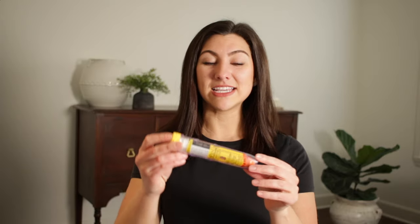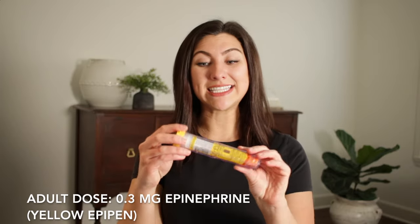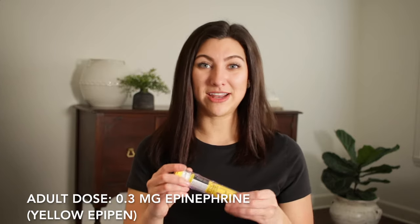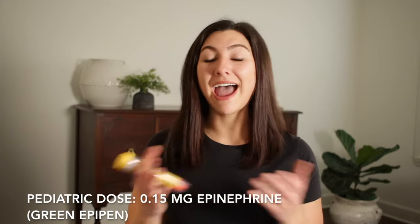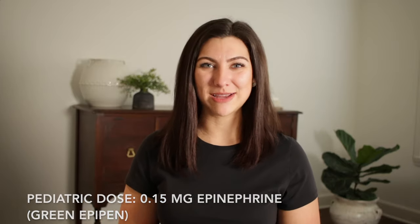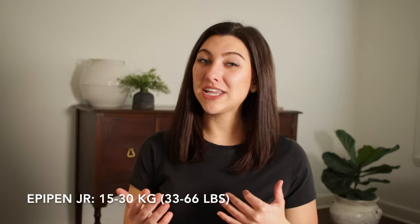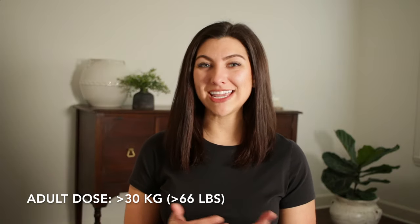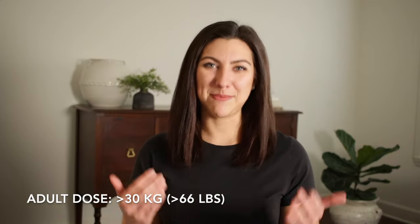Let's talk about the dosing of an EpiPen. An EpiPen comes in a normal adult dose, which is the yellow EpiPen, and this is 0.3 milligrams of epinephrine. There's also a smaller EpiPen that is green — the EpiPen Junior — which has half the dose, or 0.15 milligrams. If your patient is between 15 and 30 kilos, you will use the EpiPen Junior. If your patient is above 30 kilos, you will use the normal adult EpiPen.